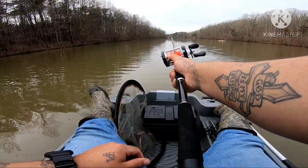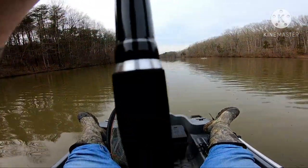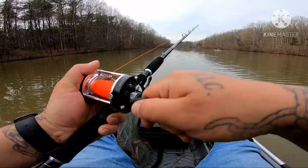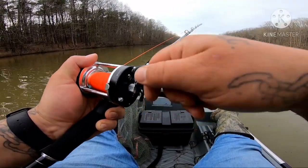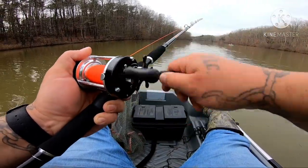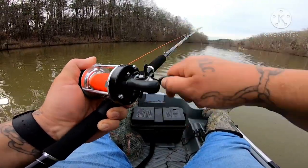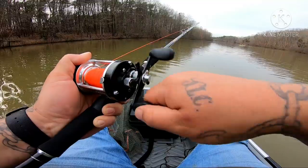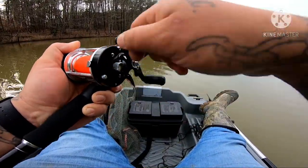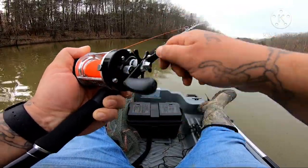Wow, that was pretty good. That ain't too deep right there. I can go ahead and tell you I'm going to have to get a power handle for this Mingyang — this handle is just too short. Reminds me of a Baitcaster reel. I had to be careful when casting; I can cast better than that, but I got two reels behind me here.